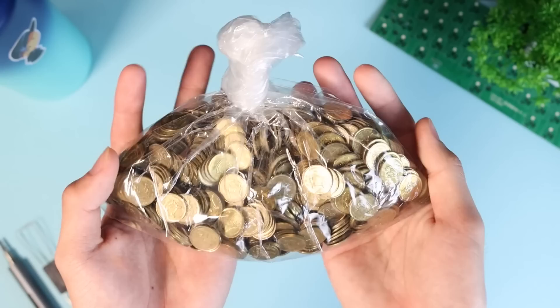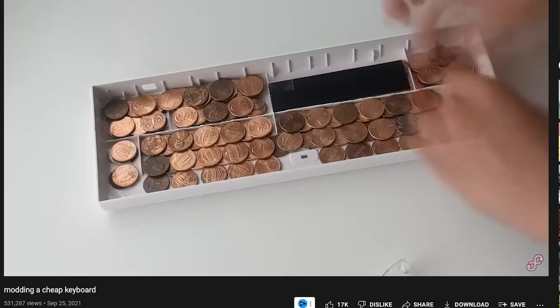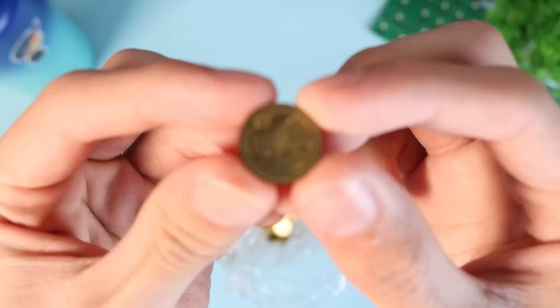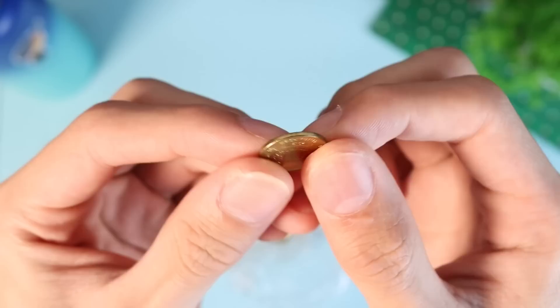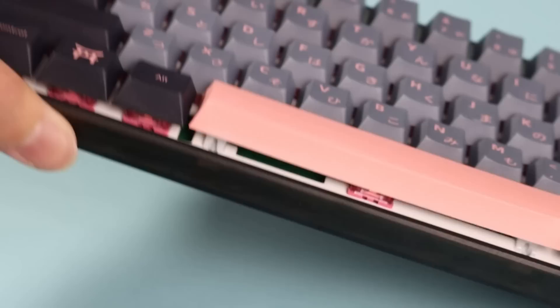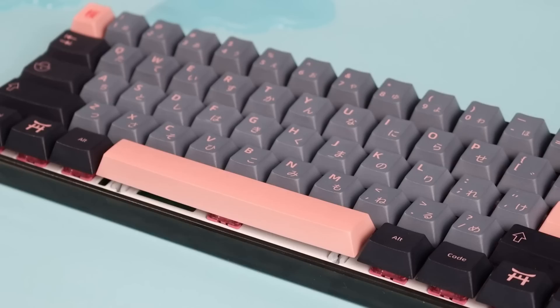Moving on to the case — first, the penny mod. Flipples created it: you put a bunch of pennies or coins into the case to make it sound more dense and heavy, like a premium keyboard. I'm using 5-cent coins from Singapore, close to a penny. I really believed this would work because the keyboard sounds so hollow and plastic. But after installing everything, I ran into problems — I couldn't get the spacebar seated correctly, the bottom row was warped by the thick pennies, and the spacebar sounded extremely rattly because of the pennies, not the stabilizer.